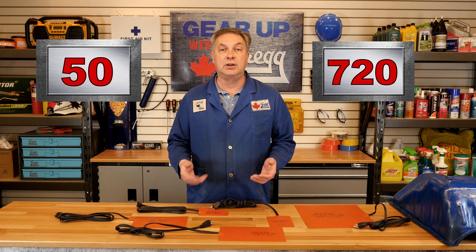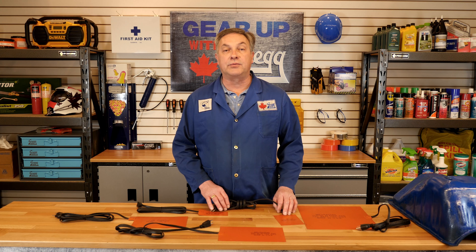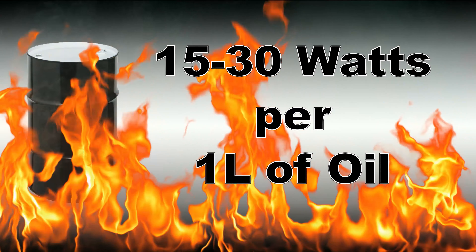So when installing an Alaska heat pad, how do you know which wattage to use? The general rule of thumb is that for every litre of oil you are trying to heat, you need between 15 and 30 watts of power.